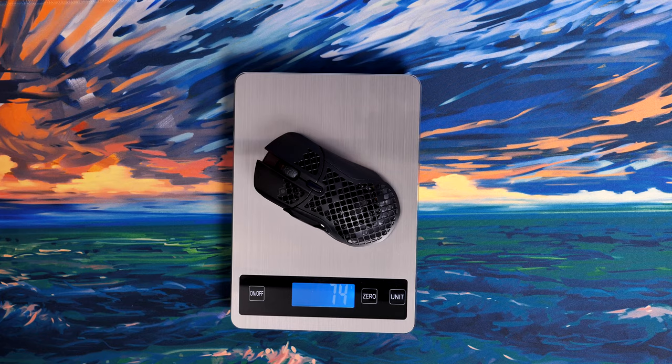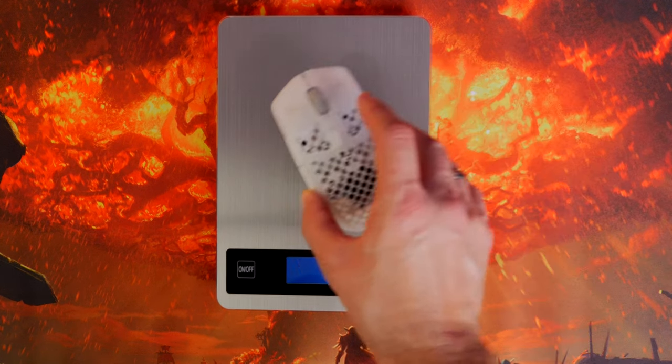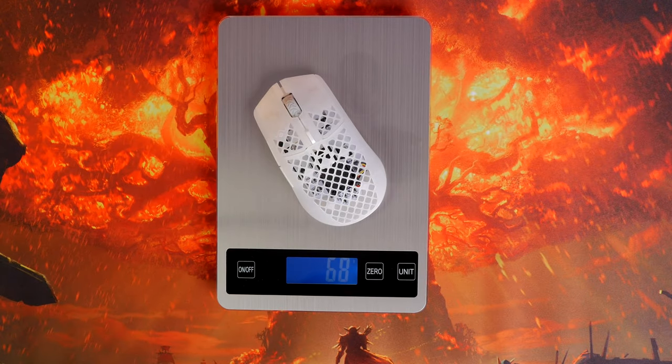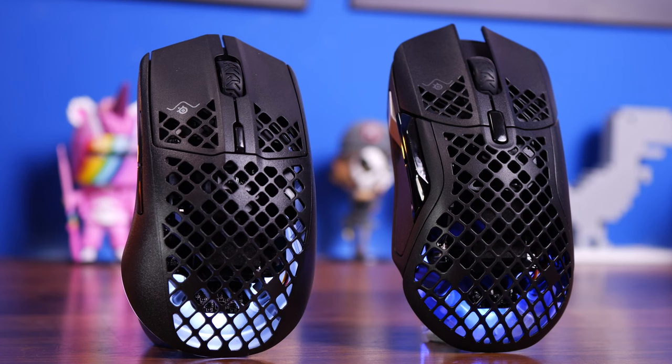They don't use the same optical magnetic switches that are on the SteelSeries Prime, so they're not quite as fancy as that, but it's worth bearing in mind. In terms of weight, the Aerox 5 comes in at about 74 grams whereas the Aerox 3 is a touch lighter at 68 grams — that's the Ghost Edition but the same for the standard one. If being lightweight is more important to you, the Aerox 3 is the one to go for, though both are surprisingly light for wireless mice.